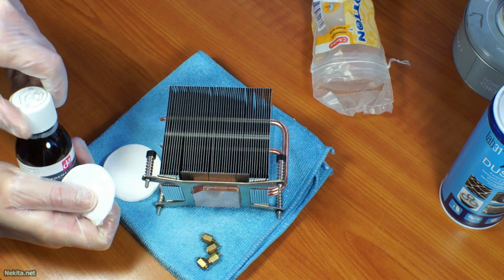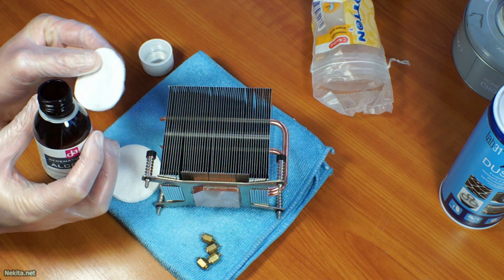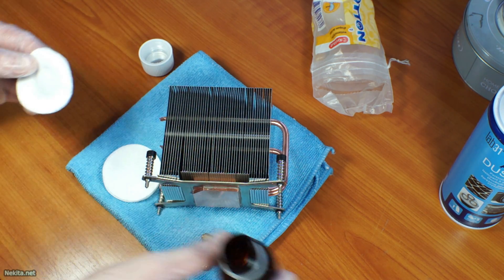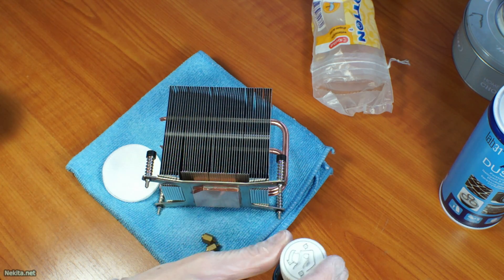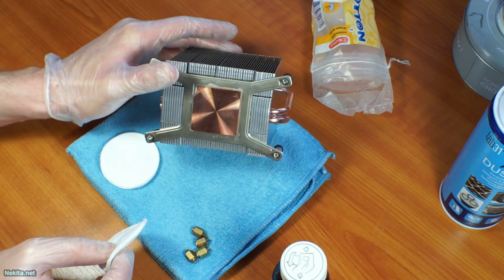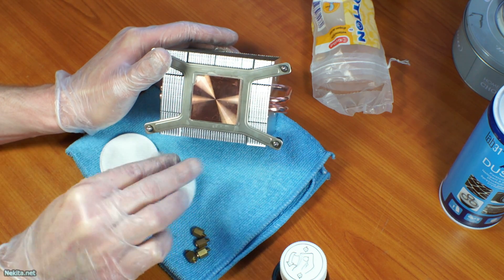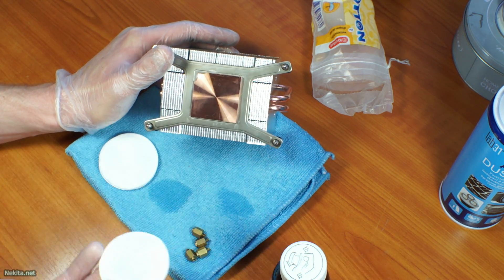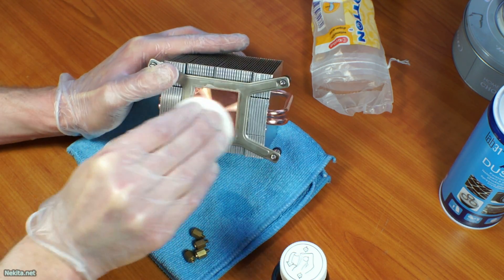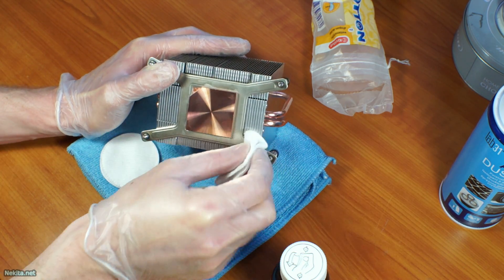That's really the reason why you need to use demineralized water — to prevent water spots. As you can see right here there are water spots, so let's dry it off. We can hopefully get those right off — those deposits are from your tap water.